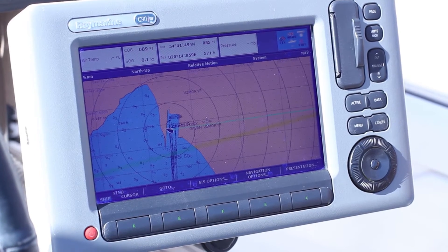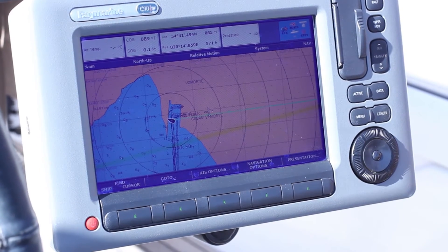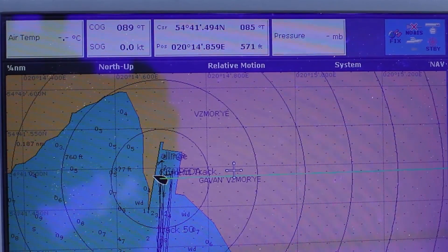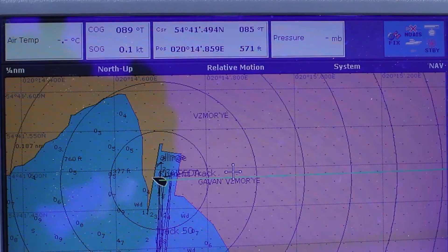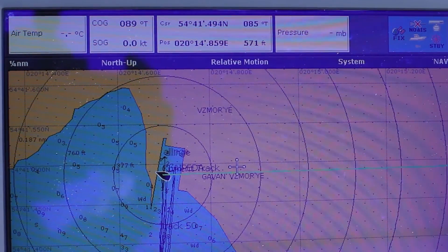In this demonstration, we set the plotter to display air temperature and atmospheric pressure. There is no data now, but after we connect the sensors to the network, they will appear, so we will go down and connect them.